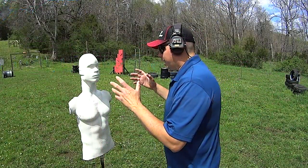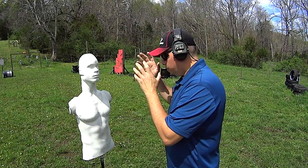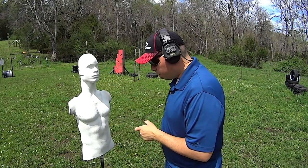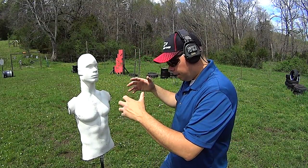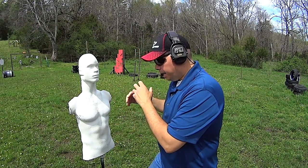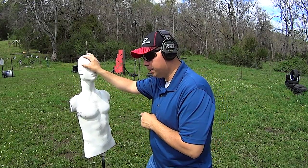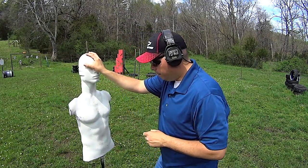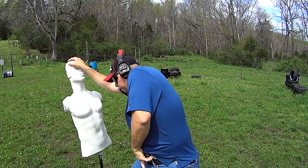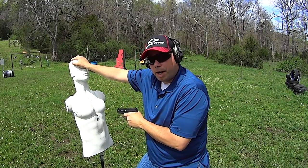What I like about these targets is I can get really close to them. You don't have to worry about anything coming back at you. You can strike it, you can draw your gun and shoot. One of the things I like to do is simulate getting into a grappling contest with someone and finally besting the guy by pushing his head back. All you have to do is step on the base to stabilize the target, otherwise he just goes over. But basically, up close, step on the base, and you can shoot right there.